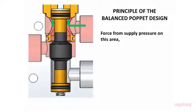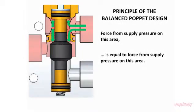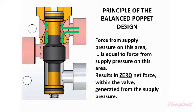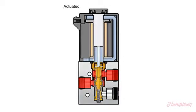By definition, a balanced poppet has effectively neutralized the forces of the pressurized media within the valve regardless of the operating conditions. Accordingly, the force generated by the solenoid need only overcome the opposing force of the return spring to seal the poppet into the bottom seat.